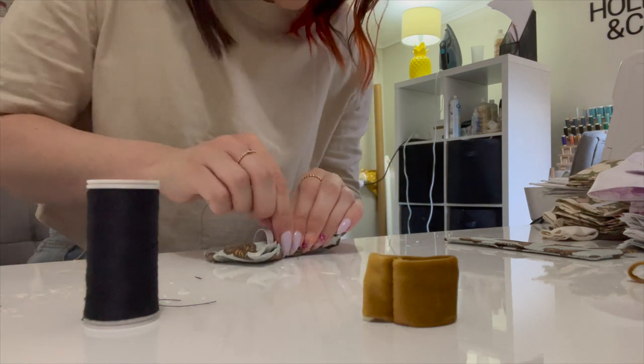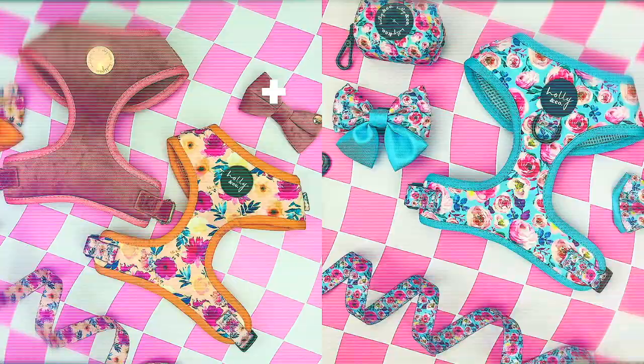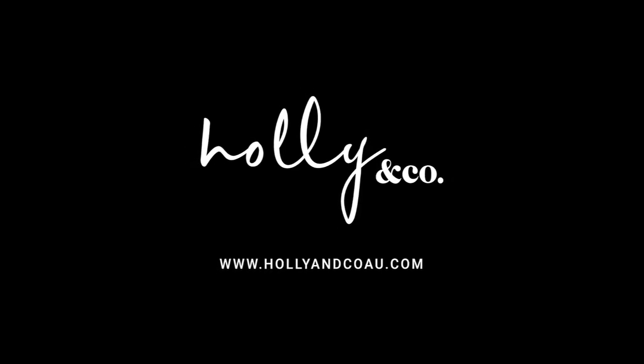This is the most stressful video I've ever done. So this is a little bit different of a video. I had this idea — I don't know how it's going to go, but we're going to give it a go. Today, I'm going to be seeing how fast I can make a bow tie. I actually get asked a lot: how long does it take you to make one bow tie?